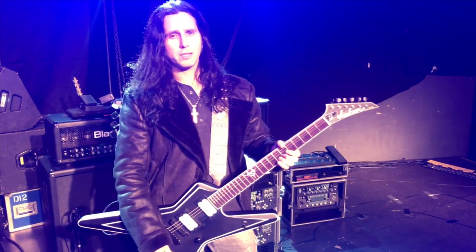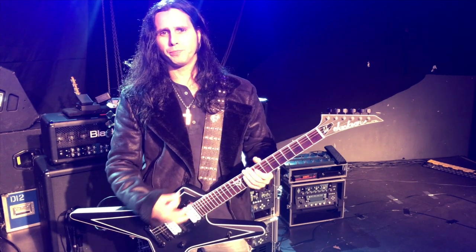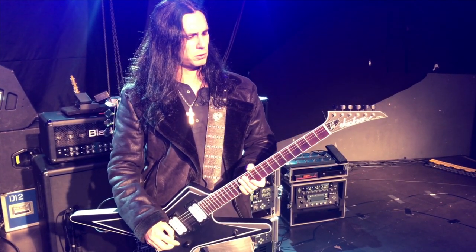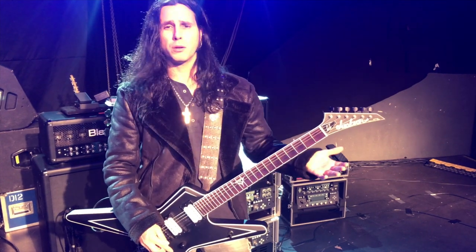DR strings — Dragon Skins 10-52. Sometimes I use 10-56 but lately I've gone to 10-52s. I'm tuned down a whole step.